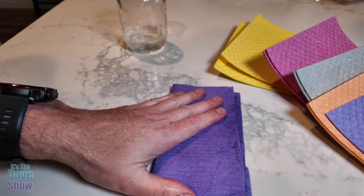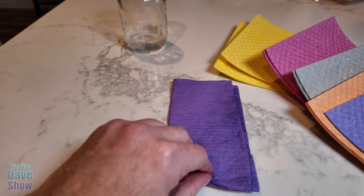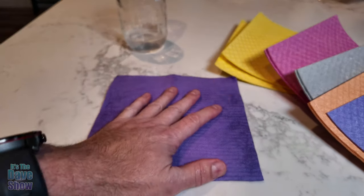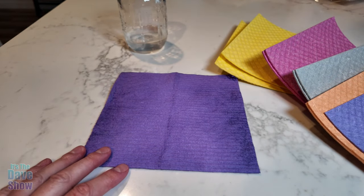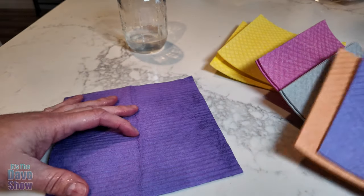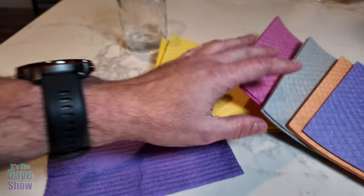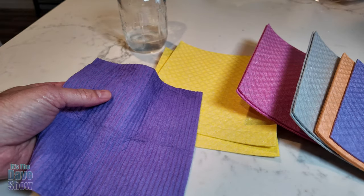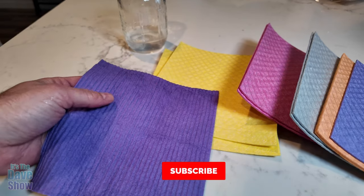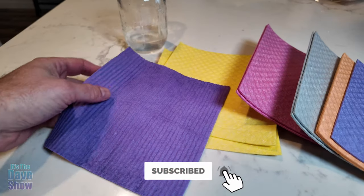We use these for cleaning dishes, cleaning countertops, and pretty much anything you need to clean. What's nice is you can throw it right in the washing machine, and they're dishwasher safe too if you prefer that — either way works great. They come in these nice pretty colors, so if you want to try a different way of washing dishes and counters versus sponges or dish towels, you definitely want to give these a try.